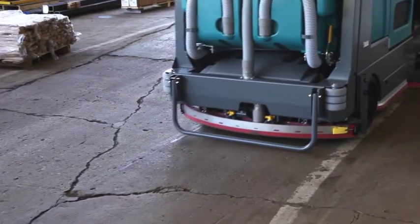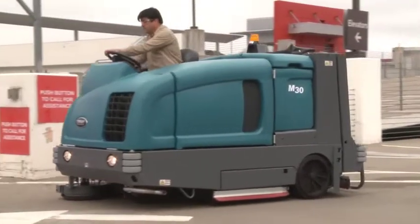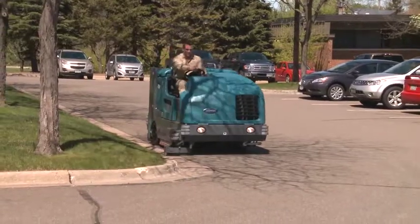Ensure consistent cleaning results with Max Pro 2 hydraulic technology that provides consistent power to the brush drive motors, regardless of floor surface changes.